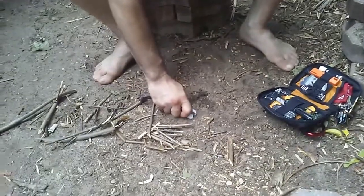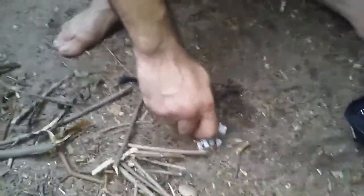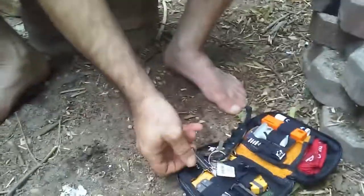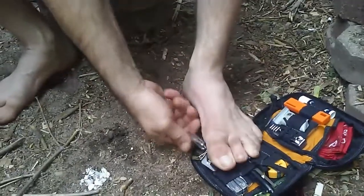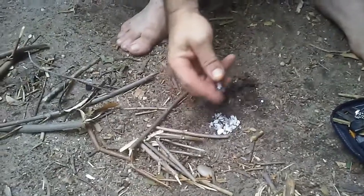I'm always gonna have emergency tinder on me like this. Obviously this isn't natural tinder that I found in the woods — I'm not processing bark and making a bird's nest. This is just the simplest way of lighting a fire with one hand. The hardest part is twisting off the stick. I got my little lighter here and...